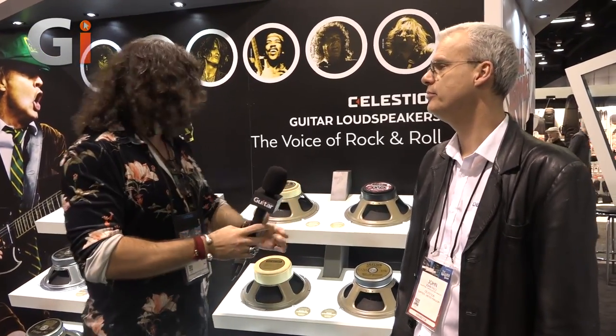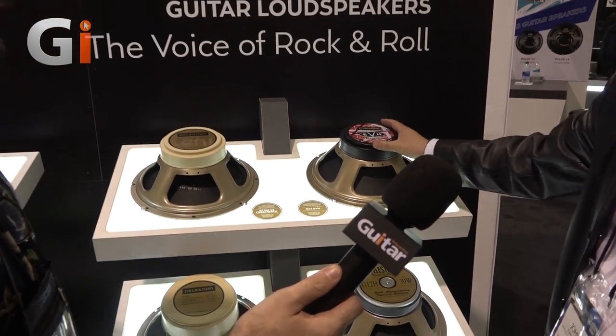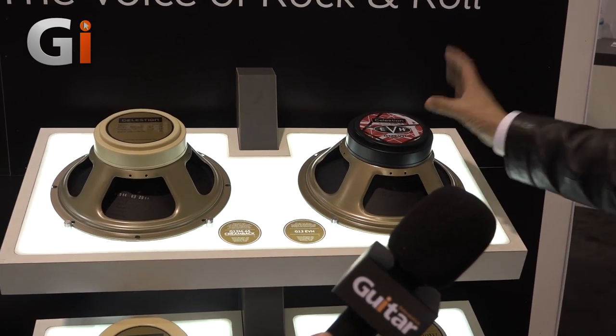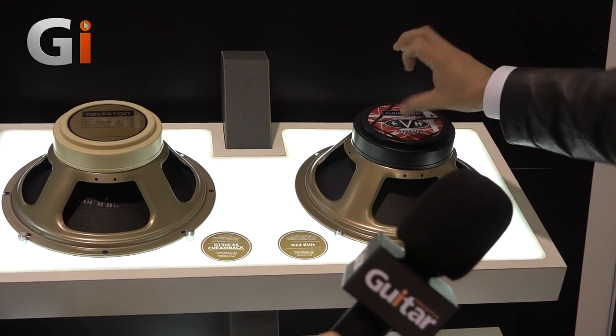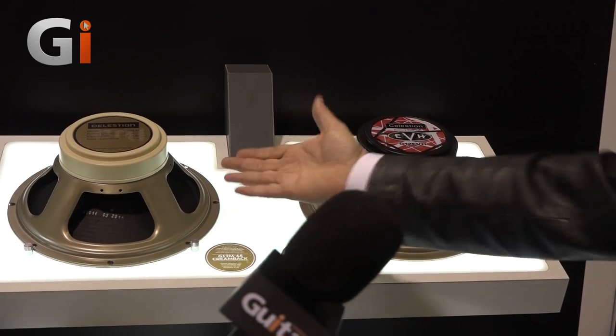It's a very significant part of the chain - it's the thing that actually physically produces the sound. So if you guys aren't into speakers, you need to get into them. Let's do the highlights of our current range. You've got the EVH signature speaker, which is basically a greenback - it's Eddie's favourite greenback. We put a black can on it, put the EVH stripes on it, and it sounds like a vintage greenback.